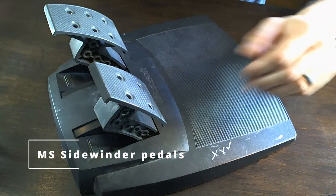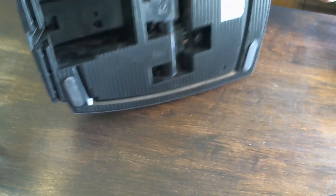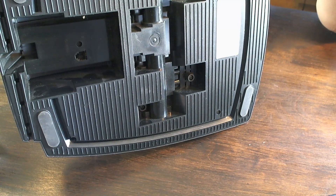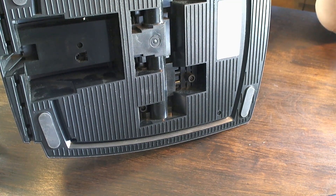Next up we've got the Microsoft Sidewinder foot pedals. They use a game port style connection. I don't actually have the wheel that goes with these, but I've been looking for one, and seeing these loose sold as an electronic item makes them fairly cheap, so it's good to pick them up when you see them.